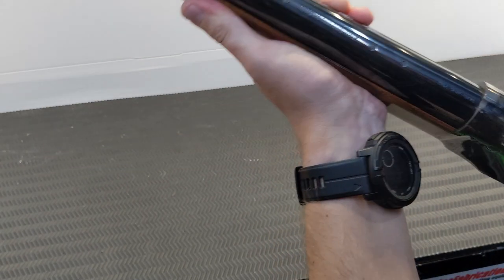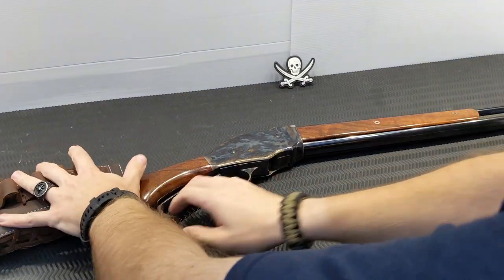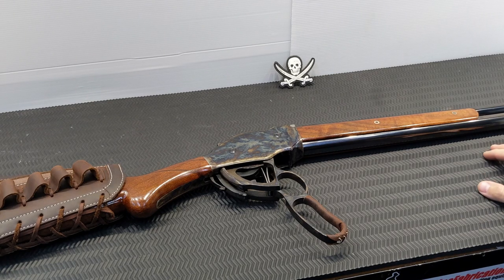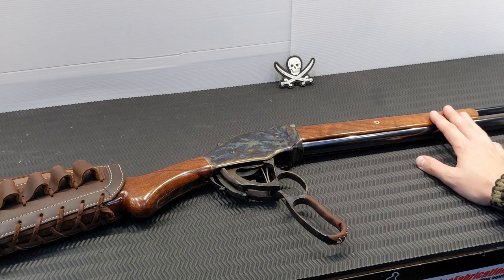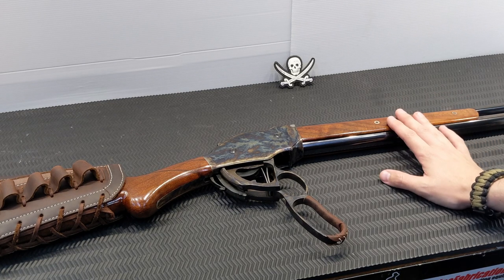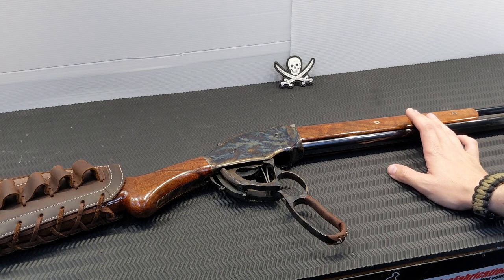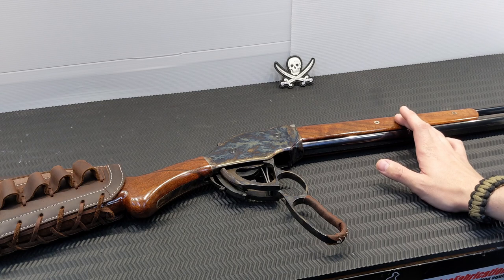Everyone wants to know — does it kick? I'd be lying if I said it didn't, but it's quite tame for a 12 gauge of this size. Manual-action guns like pump actions, single shots, and side-by-sides typically kick more. This is not bad — however it does weigh nearly 11 pounds, which makes a big difference.